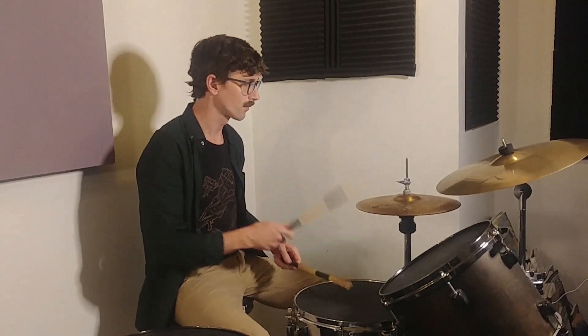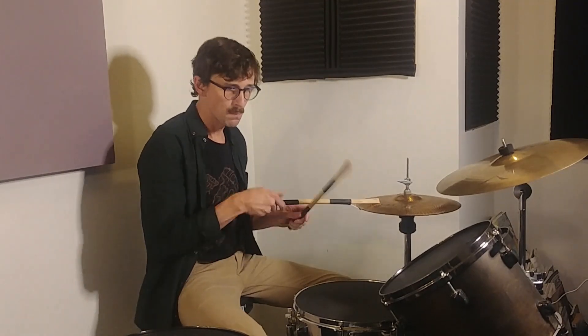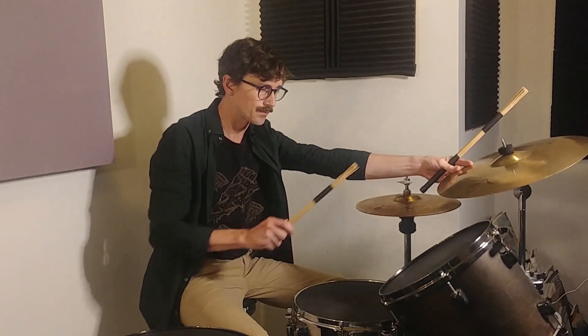So I'm playing my groove. You can hear that I'm playing the crash and choking it on beat one, and then I'm continuing with my right hand in order to give myself time to get back with the left to the snare. So I'm continuing the right hand to make sure I can continue my groove.